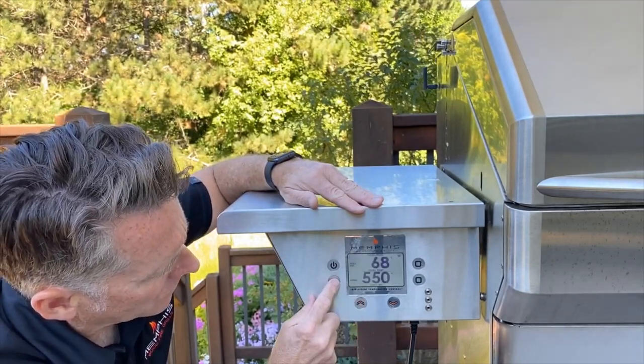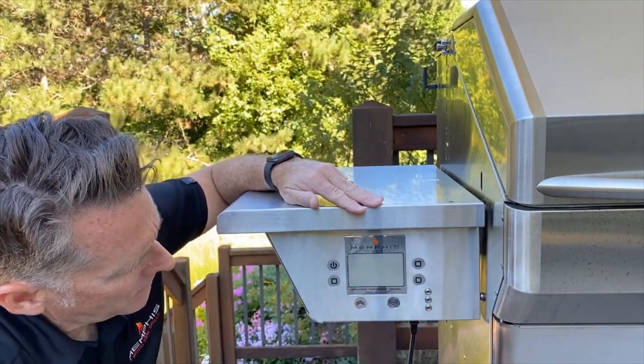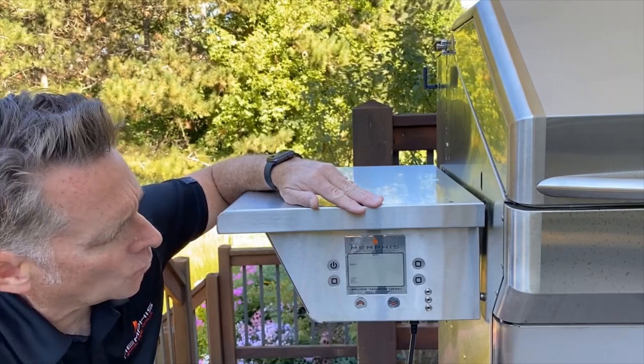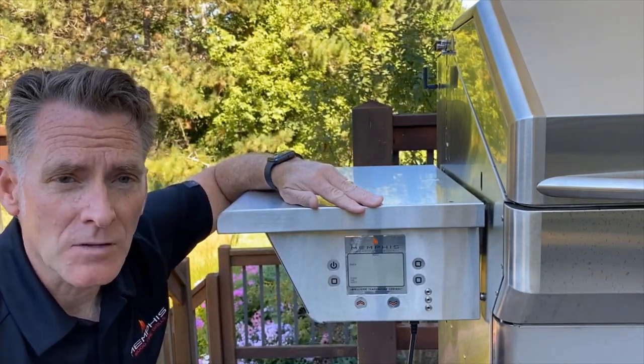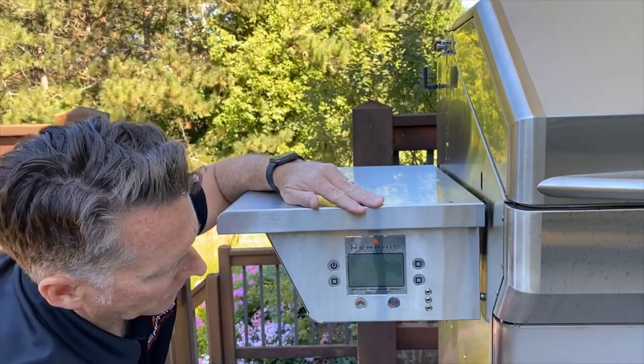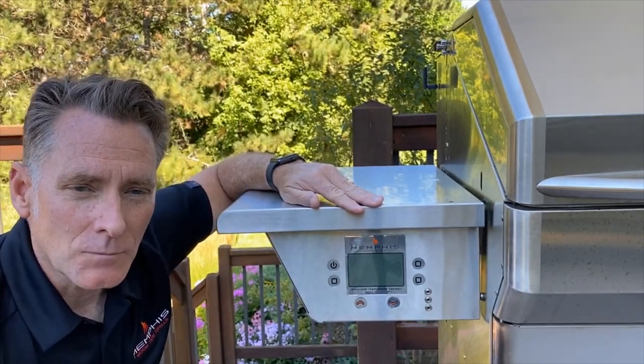I'm going to go to Menu, Next, Wi-Fi. I'm going to go ahead and turn Wi-Fi off. This will put the grill back into the provisioning mode after I do the power cycle. So I'm simply just going to disconnect it from power without turning the controller off and we'll be back in one minute.